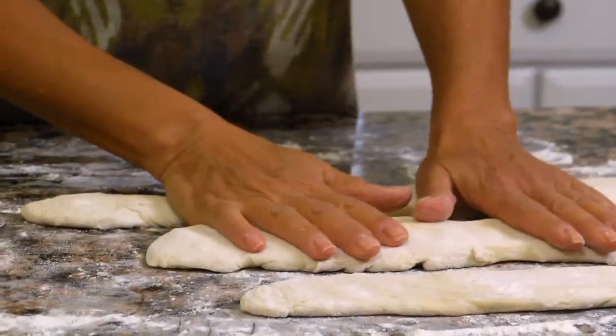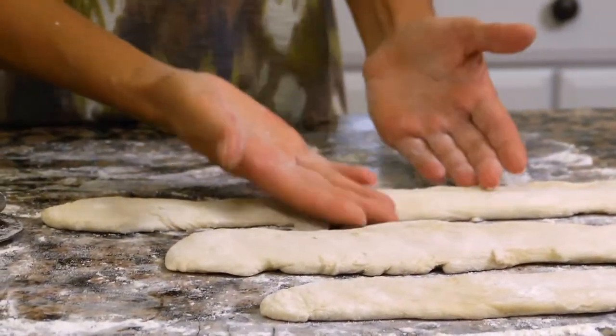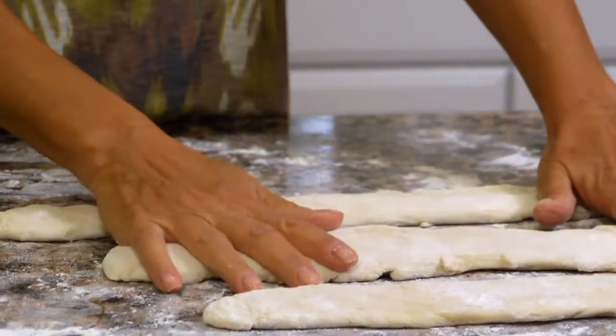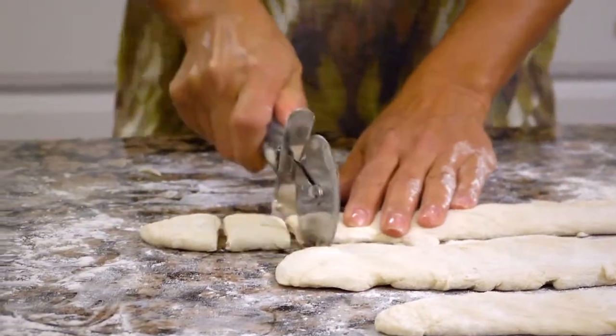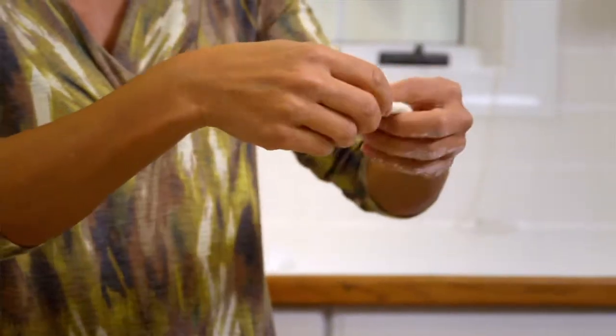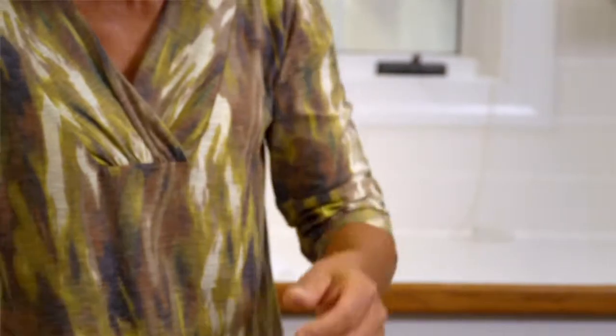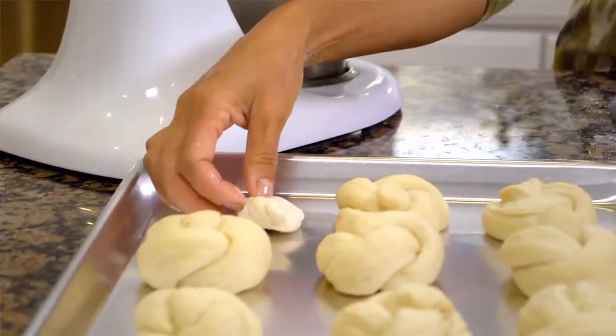Then divide the dough into three equal pieces. Roll each piece into a 12 by 9 inch rectangle, as you see here. Cut 12 one-inch strips, then tie each strip into a loose knot. Place each roll on a greased baking sheet about two inches apart. Cover them and let them rise in a warm, draft-free place until almost doubled in size — about 30 to 45 minutes.